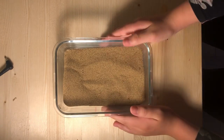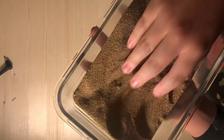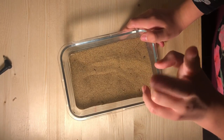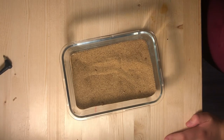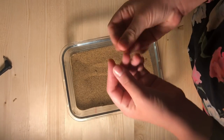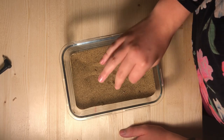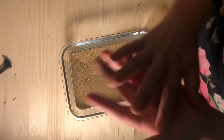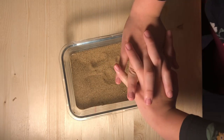What we can bathe our hamsters in is sand baths. This is a sand bath — it's basically a container with some sand in it. You could use reptile sand, children's play sand, or chinchilla bath sand. Just make sure it's not chinchilla bath dust, because dust is literally like dust, and hamsters have very sensitive respiratory systems. In order for your hamster not to get a respiratory infection, you want to bathe them in sand, not dust.